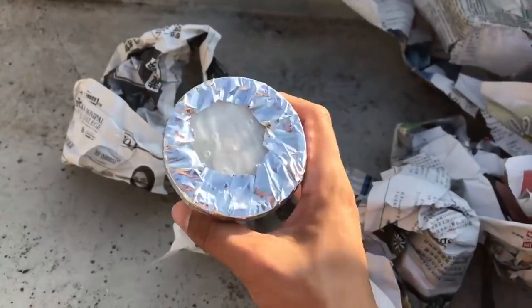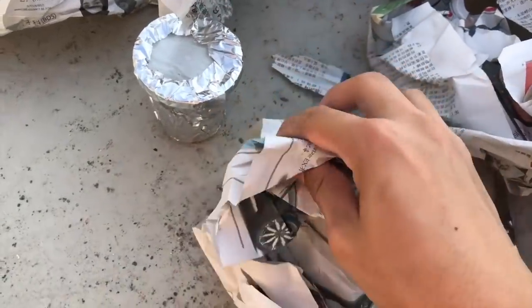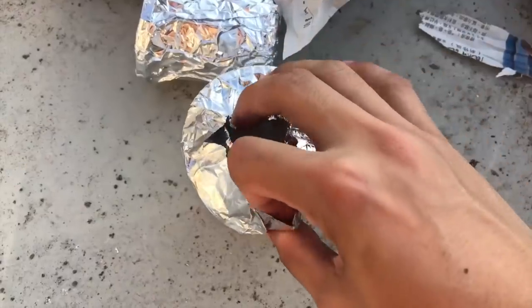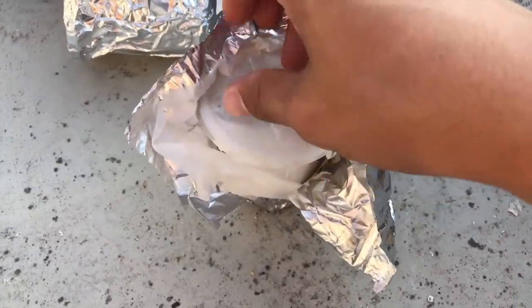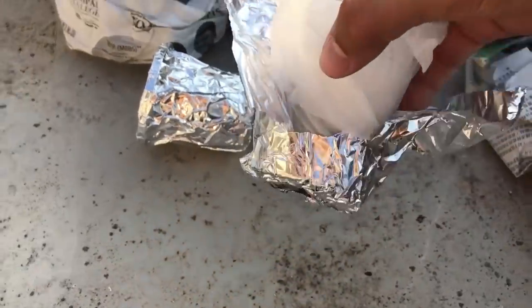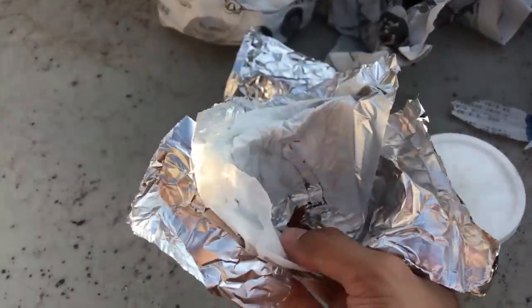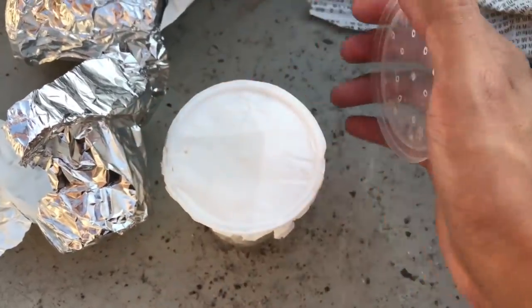Kitchen foil — interesting! This is the first time I'm seeing someone pack like this. Here is the other one. I'll have to open this obviously. There is very damp paper towel all around the outside of the container — look at that, it's wrapped in paper towel and kitchen foil outside. Very interesting way to pack a tarantula; I've never seen anyone do this method before. Hopefully the tarantula is okay.